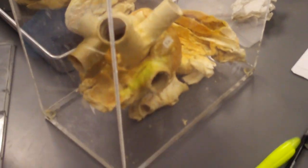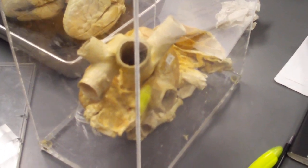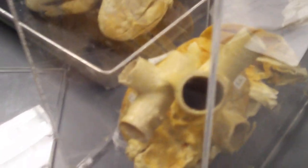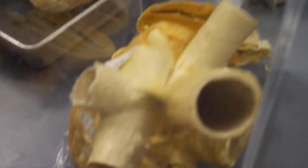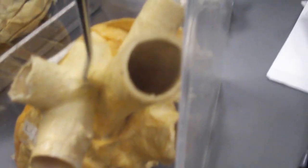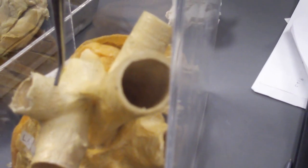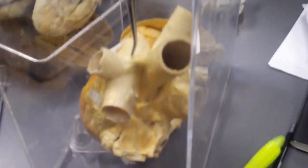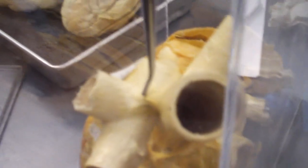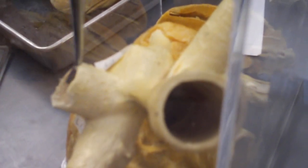One thing you need to know from this heart is the ligamentum arteriosum. The ligamentum arteriosum is here — it's removed in this heart. It's this thing here. Because the vessels here were cut too closely towards the heart you can't see it, but the ligamentum arteriosum is where I'm indicating. It connects the aorta to the pulmonary arteries, or the pulmonary trunk.